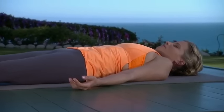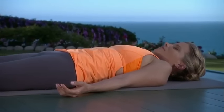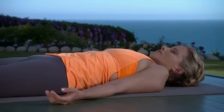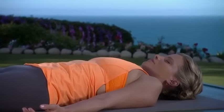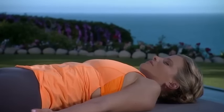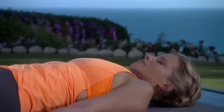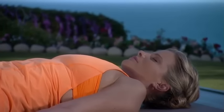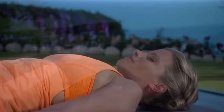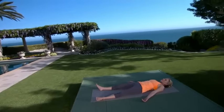Prepare for final resting pose, savasana or corpse pose. Walk the shoulders down away from the ears. Legs extend down. Notice the palms turning up towards the sky. If you have anything to cover your eyes with — a t-shirt, towel, or an eye pillow — it's highly recommended. It creates a little deeper relaxation in the mind.